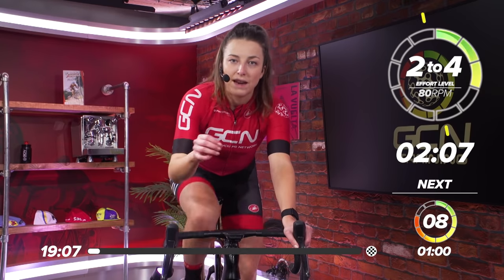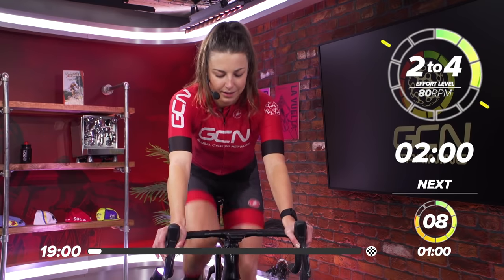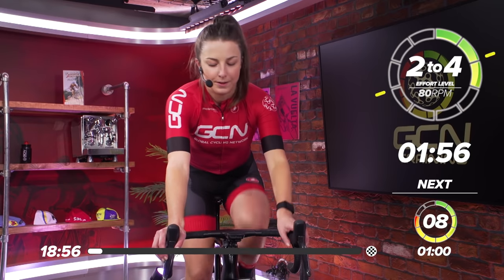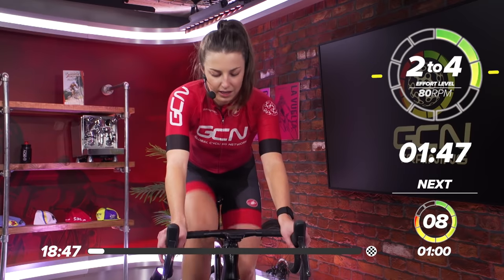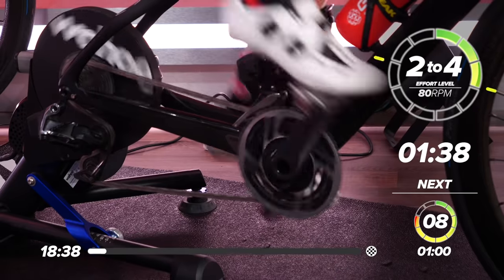We're going to go into a three-minute warm-up and then we're going to ramp it up for one minute just to get extra warmed up. Then we'll have a minute rest and then we'll go into the main session. Warm-up is a crucial part of a hard session when you're short on time. Make sure you give your body a good warm-up before you really get stuck into the session.